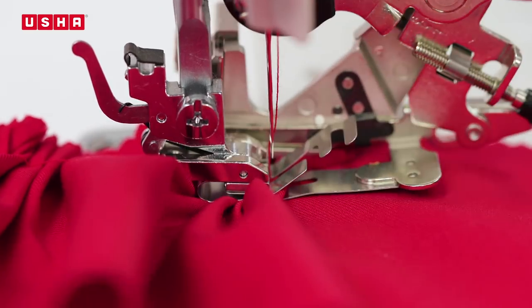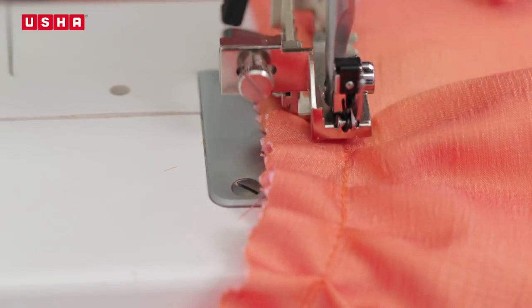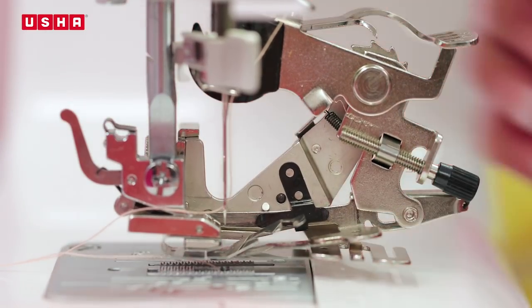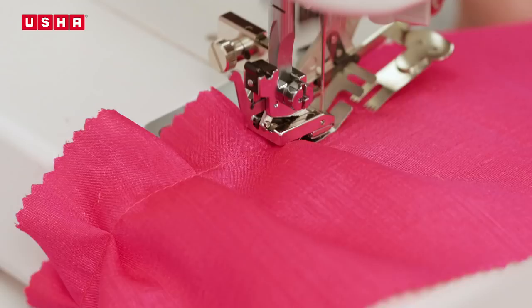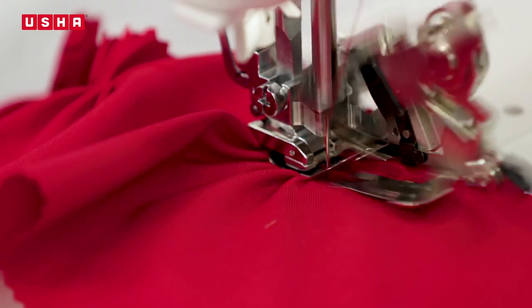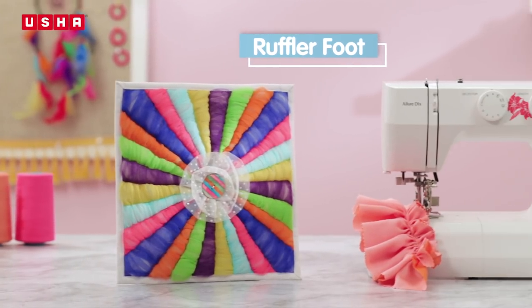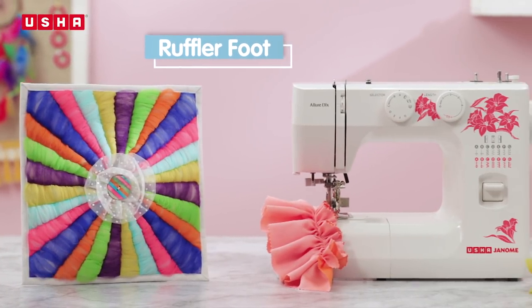In this lesson you will learn how to make ruffles or pleats of different kinds with utmost ease using the Usha Janomi ruffler foot. This foot is absolutely the easiest way to add those beautiful accents to your outfits or even add a feminine touch to your home decor accessories.